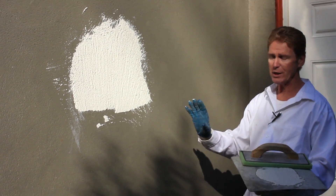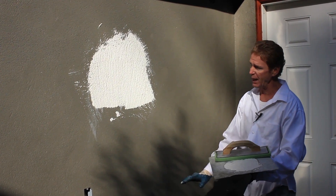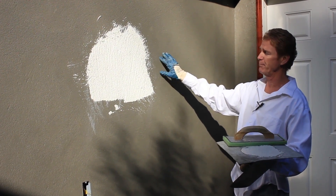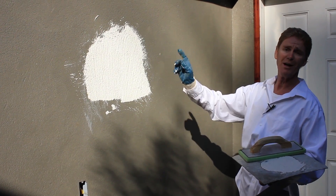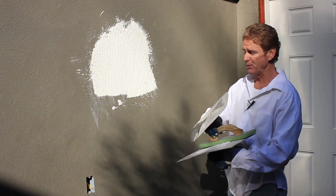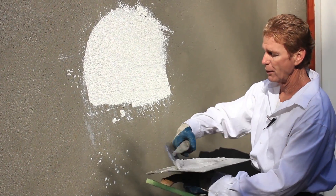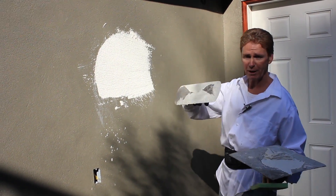The idea now is to wait until all the water has come down, and that does take practice. It takes sometimes 30 homes to learn how to do this properly. So if you make a mistake, it takes old Kirk a long time to learn too. I'm going to scrape this back off, because I'm trying to give you guys an idea of when to put that color coat on. In another 15 minutes, this wall will be ready.